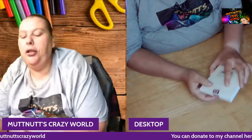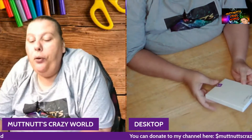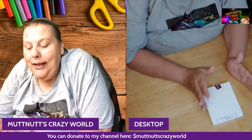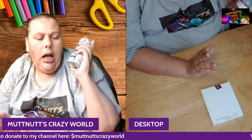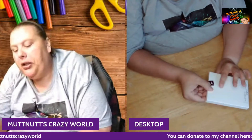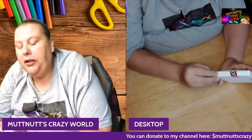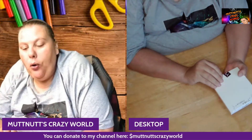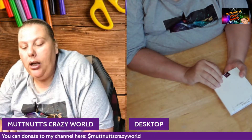The next item is also from a viewer — I know which viewer this is from. She wants to remain anonymous and doesn't want her name mentioned, and I want to respect that. But this is from you — you bet, creative!